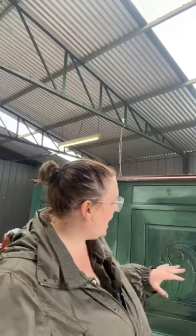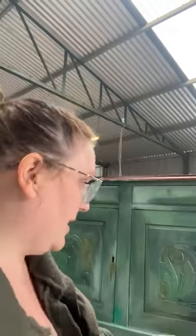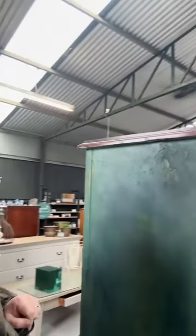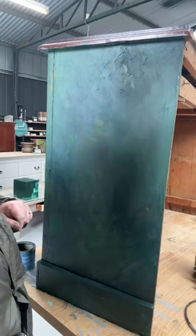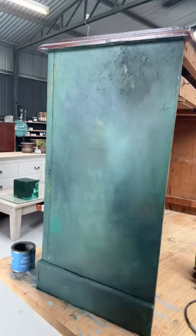We're coming back in with the same colours we've already used, and we're just looking at smoothing it out. We've laid down our base, now we're coming in with our colours. Let me bring you a bit closer — we're going to work our way around this time, starting around here.